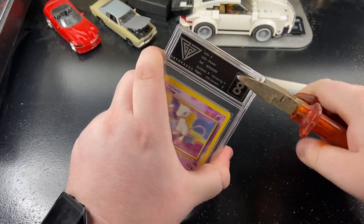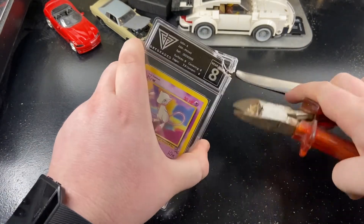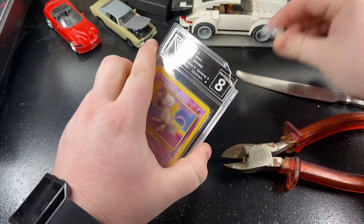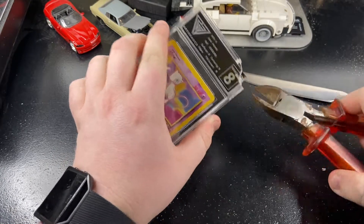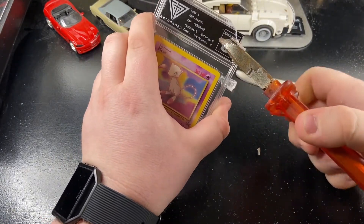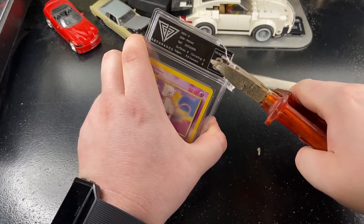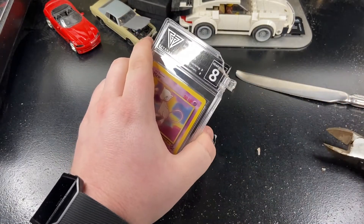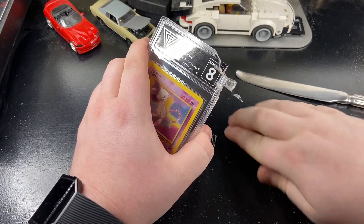Crack it again — god, that is tough. Be careful when you're doing this if you actually try to attempt it. You can see the labels there. Let's try and get a bit more of this plastic off before we crack the case open.